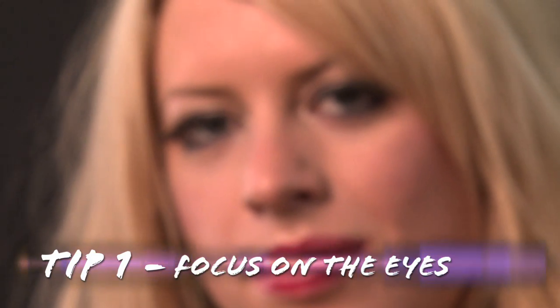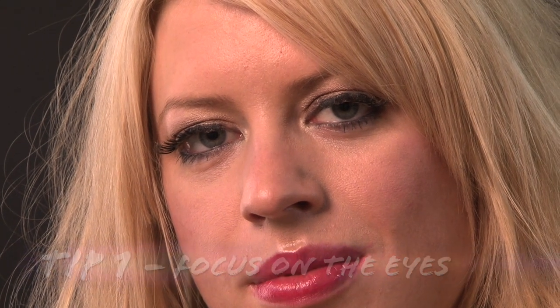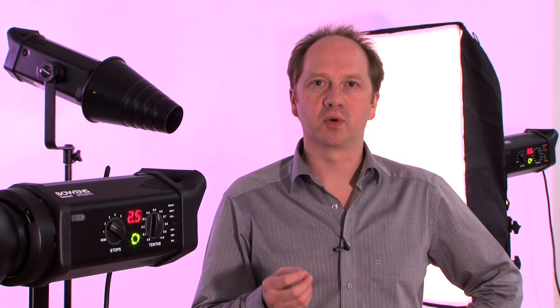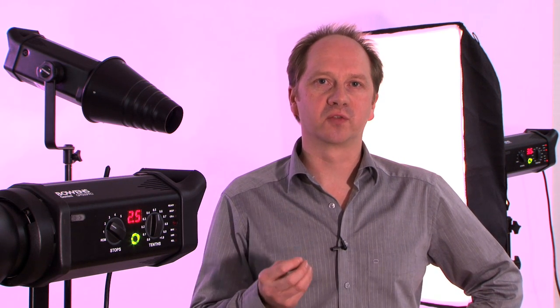Focus on the model's eyes, and maintain the out-of-focus look to the background, either by using the lens wide open at say f/2.8 or f/1.4, or moving slightly further away and using a longer focal length, say 85 or 135mm.